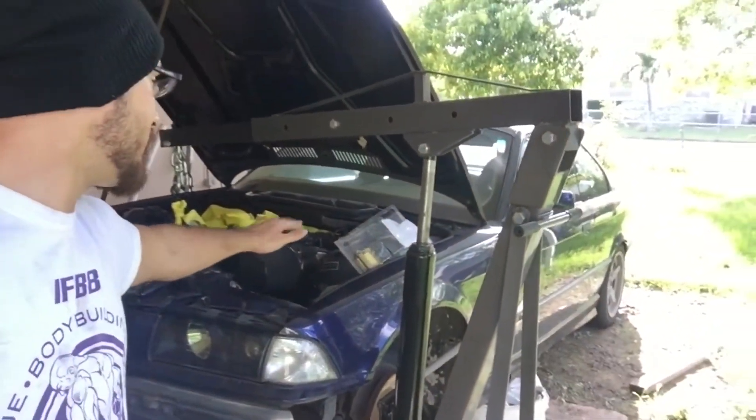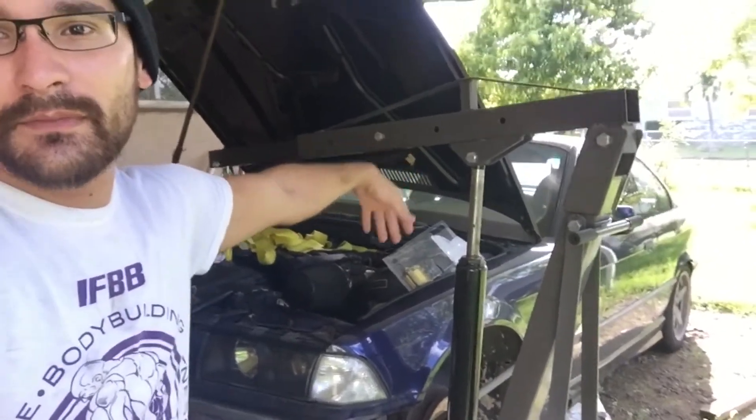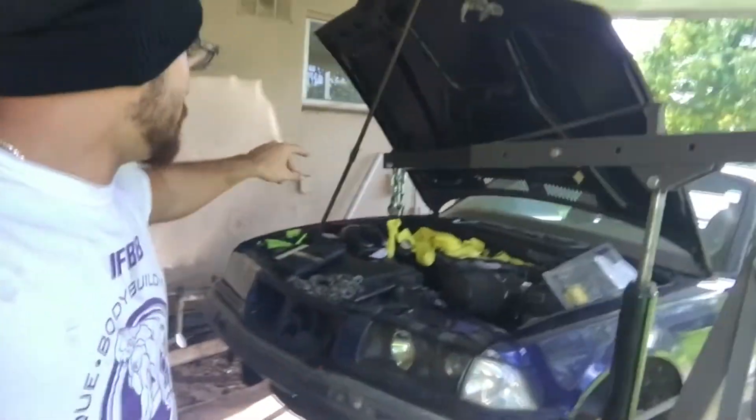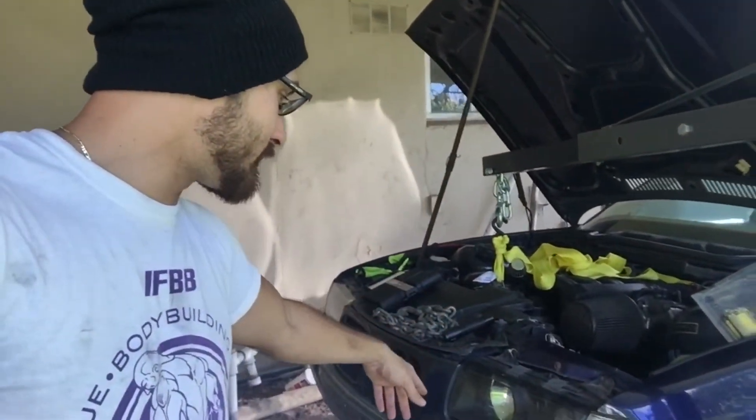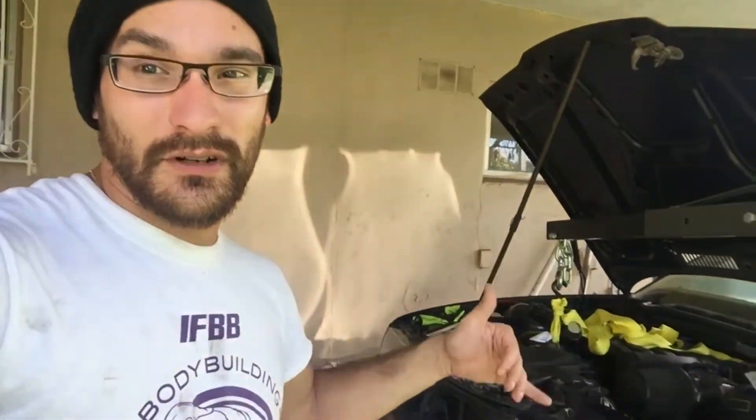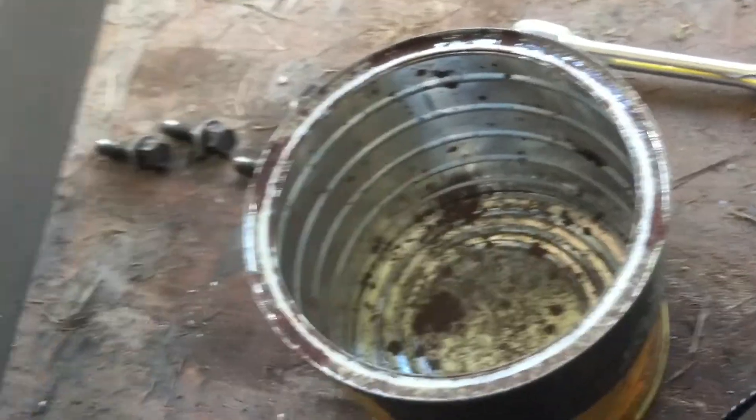I've got the engine hoist out. Normally you'd use an engine support bracket that goes across the struts to pull the engine up, but this is what I have. I already went ahead and took out the wheels and supported the engine. I'm a little short on time so I'm going to start tackling it and fill you guys in as I go. So far I've taken out the belts and disconnected the steering shaft to the rack.